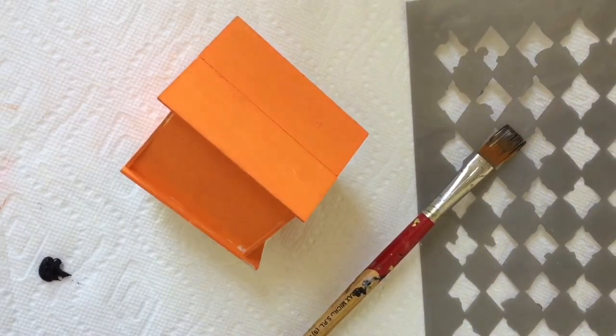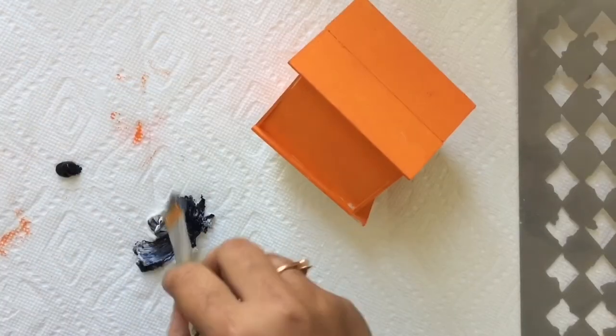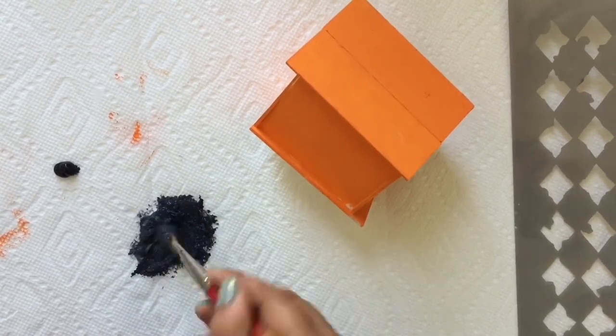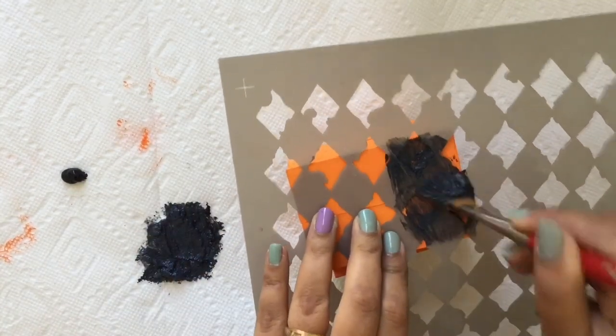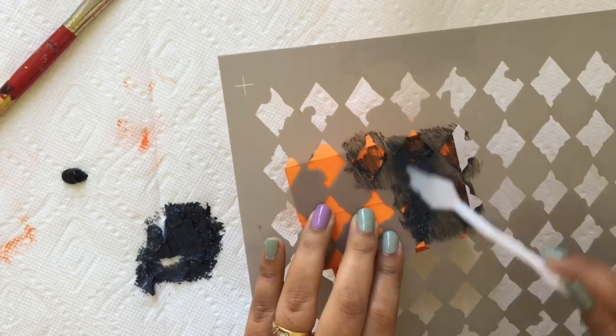After that, I mixed Prima Art Basics black gesso with the sand texture paste and applied it on the top of the birdhouse with a stencil. I used a palette knife to give it a nice texture.